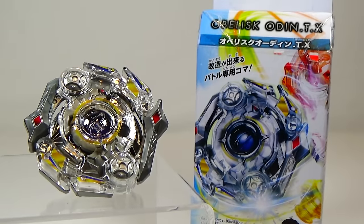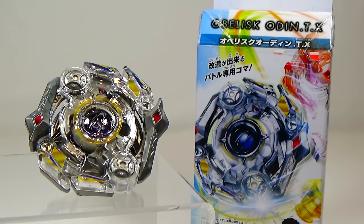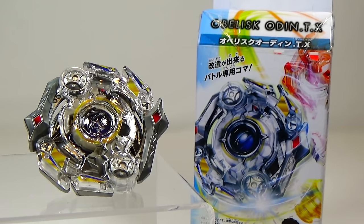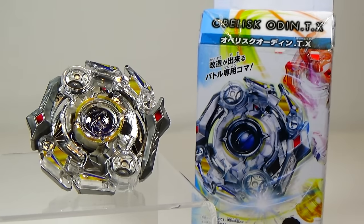That is it for my unboxing of Beyblade Burst B46 Booster Obelisk Odin TX. Really cool-looking Beyblade. A lot of it really reminded me of Excalibur Force Extreme — the sharp edges, even with the sword design, and of course it has the same Extreme driver. Even the disc looks a little more similar to Force. Overall, I think if you like Excalibur Force Extreme, you'll like this Beyblade as well — lots of similarities. What do you guys think about this new Beyblade? Let me know in the comment section below. Thanks for watching; leave a like if you enjoyed this video, don't forget to favorite and subscribe. I'll see you guys next time with more Beyblade. See you soon.